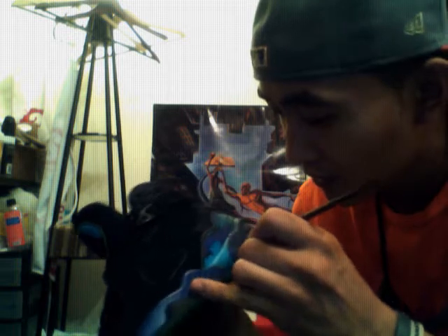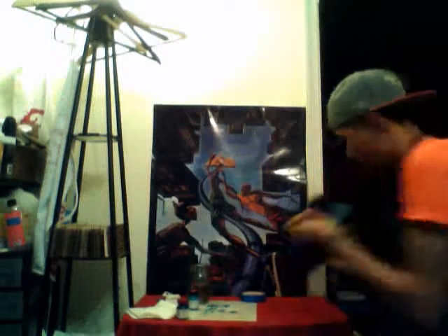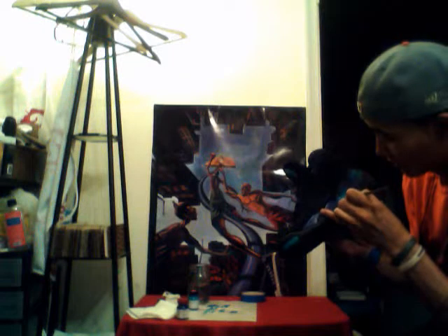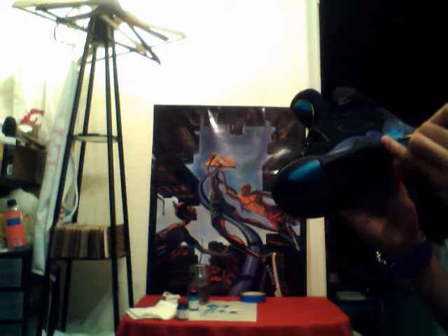I'm taking my time on these edges right here — this is all real time. Give it one side and then you can even it out. You can smooth out the layers.